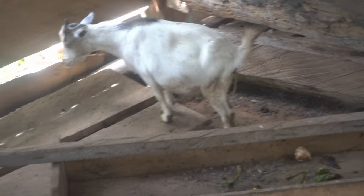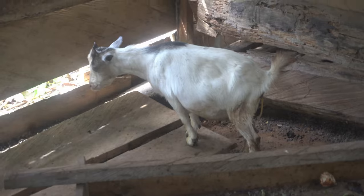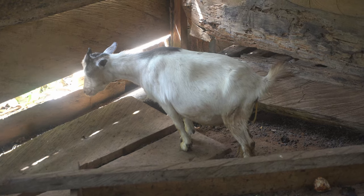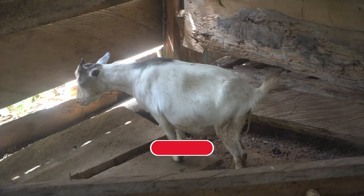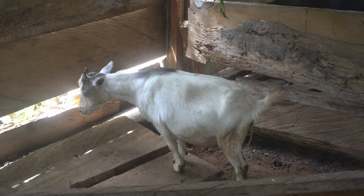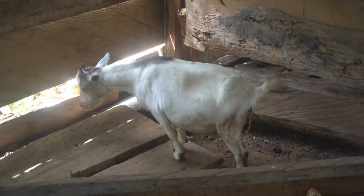Apart from the poultry farm, I have other animals including goats. One of my goats has been in labor for a couple of days now. I'm not entirely sure whether it's safe for the goat, or even for the kids that need to be born, to delay for this long. I've never seen this before — this is actually my first time keeping goats.